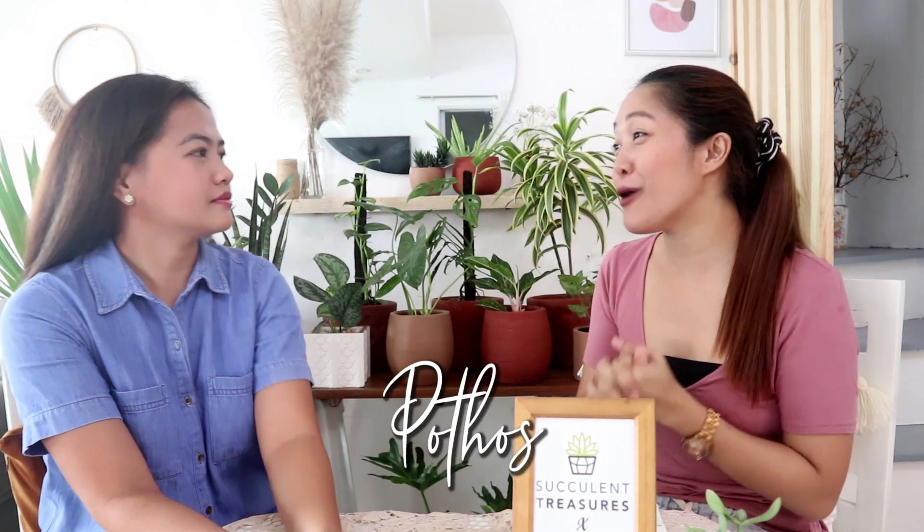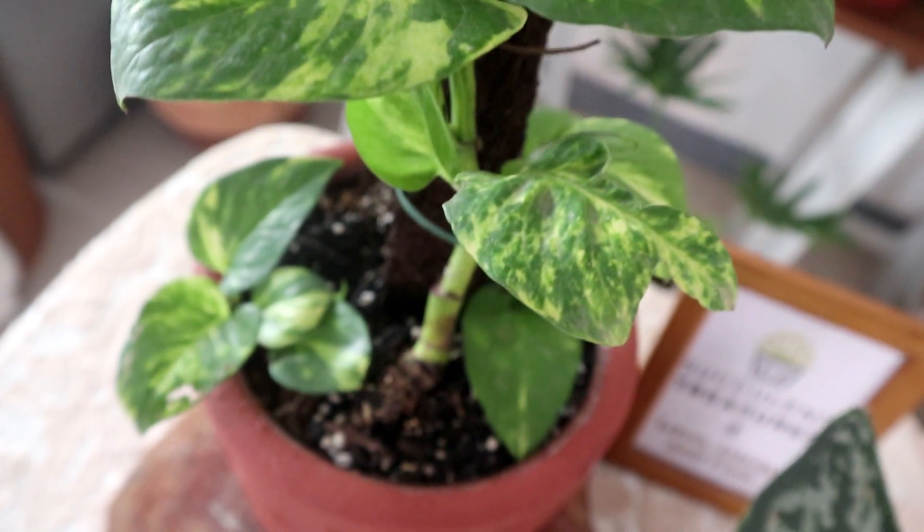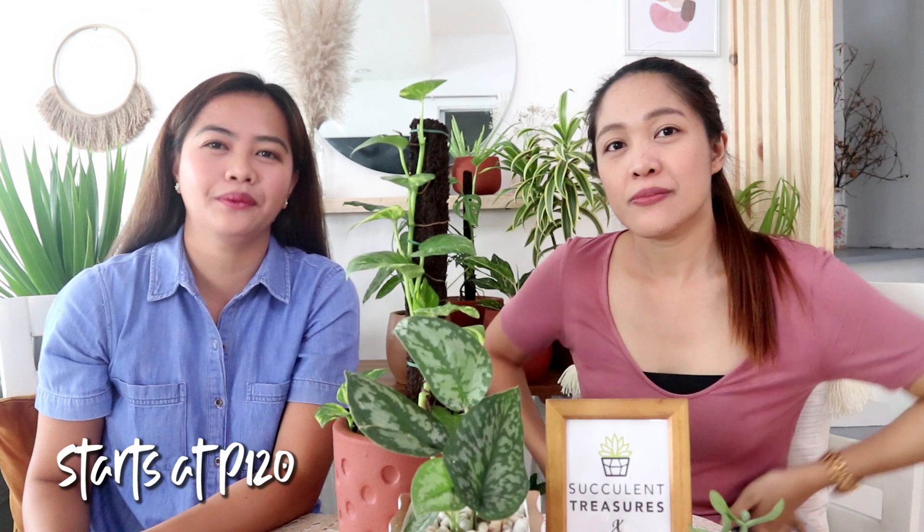Next is Pothos — one of my favorites because it's hard to kill. We have the golden pothos and also the silver satin pothos. Pothos are trailing in nature, but you can buy a smaller one before it trails. You can style them however you want. I prefer to water twice a week, but always check that the soil is at least half dry. The lowest price from us is 120 pesos with a plastic pot.